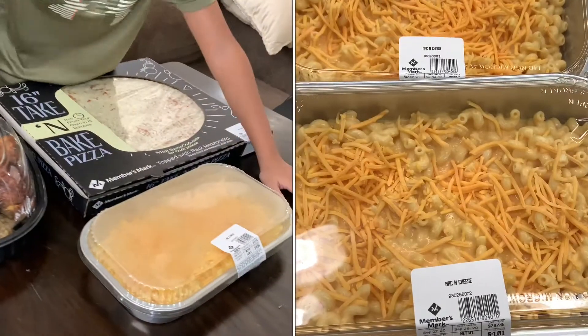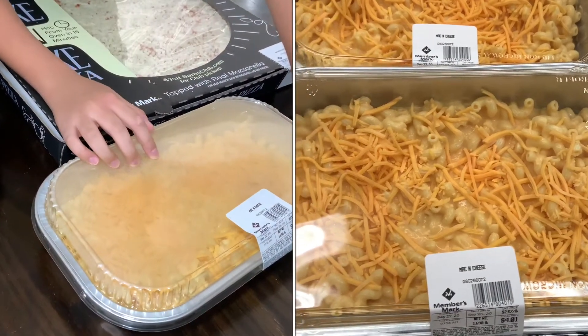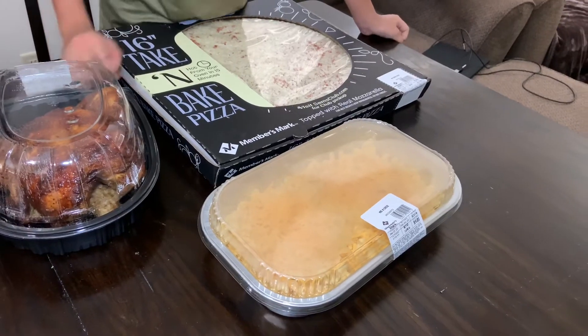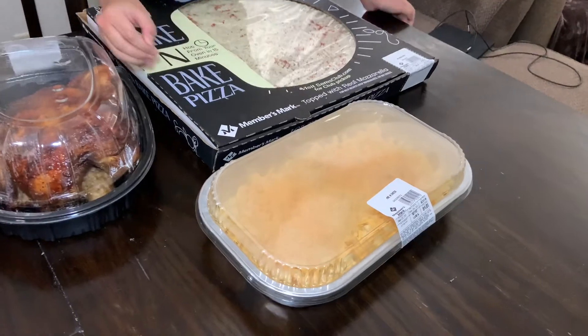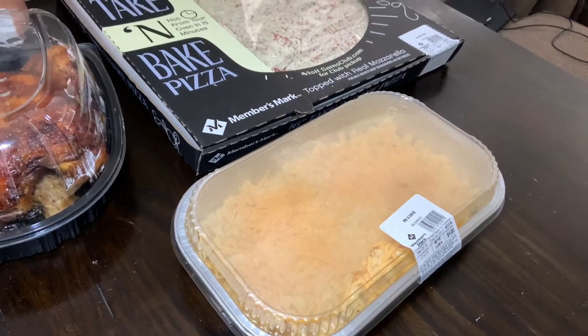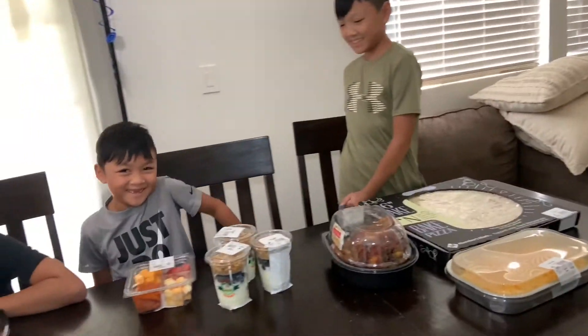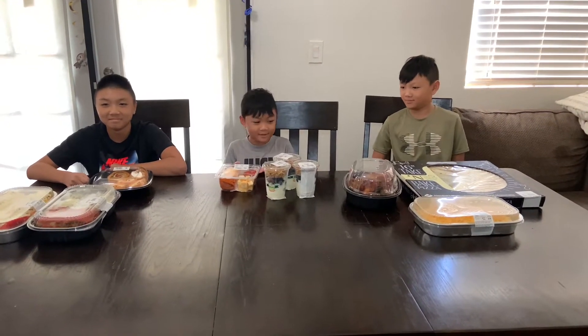Right here we got some frozen mac and cheese. You put this in the oven for 15 minutes and the cheese will melt into the mac — it makes mac and cheese. So I can't wait to try all these. They all look good.